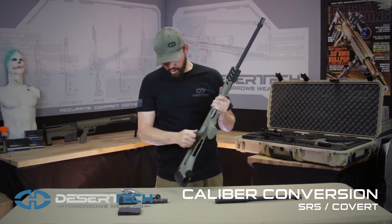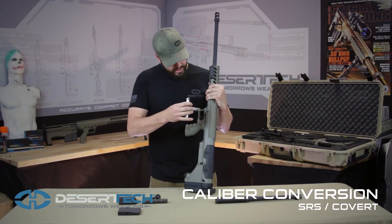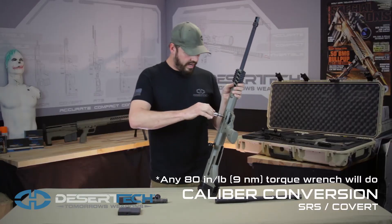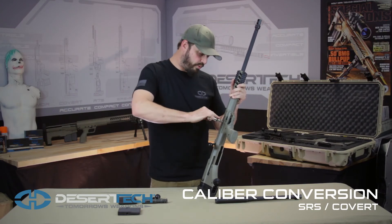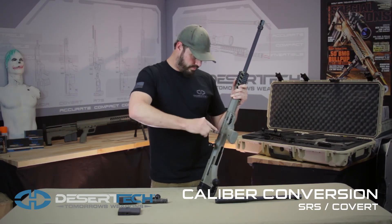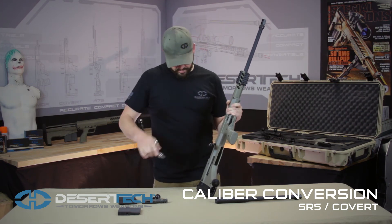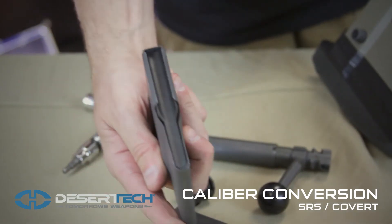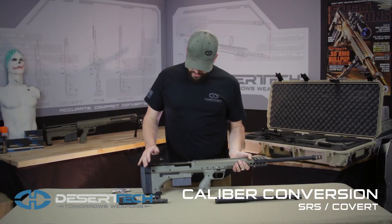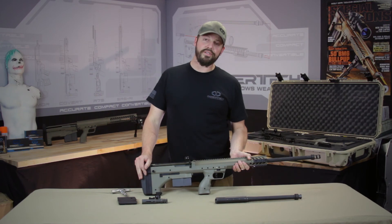Make sure it's seated and then rotate. We can then lock the barrel by rotating our lock back into the lock position and then we tighten our four barrel retention screws with our torque wrench. This is the long action magazine that goes with the .338. And that is how you do a caliber conversion on your SRS A1 rifle.